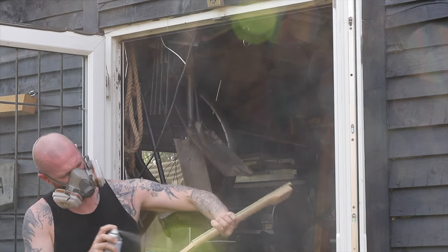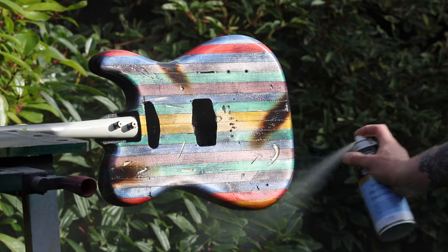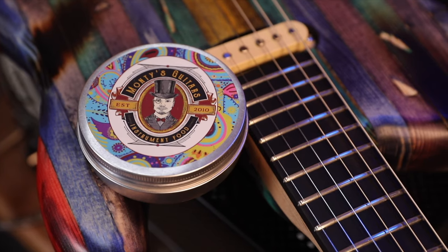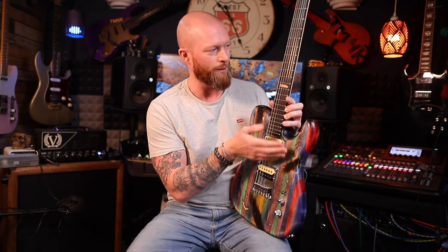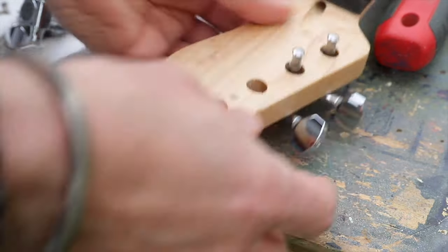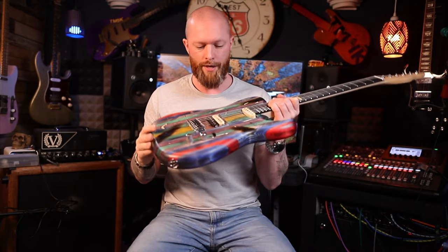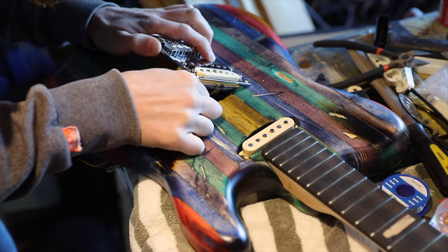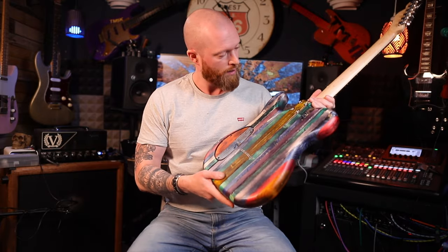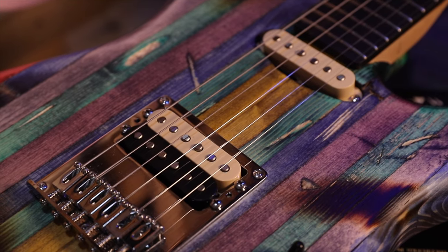I then sprayed it all with a matte finish — the body over the blowtorch marks — so whoever gets this won't get any black stuff on their body or clothes when they play. With the neck I used Monty's Instrument Food — it's absolutely phenomenal, I use it on every dark fretboard, it makes the ebony look fantastic. Then I put all the hardware on. The tuners are staggered so it shouldn't need a string tree. The bridge has through-body strings and looks really nice.